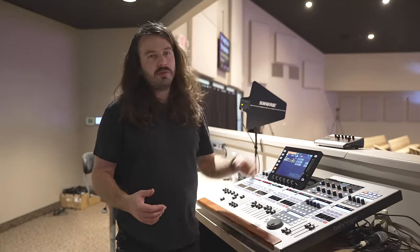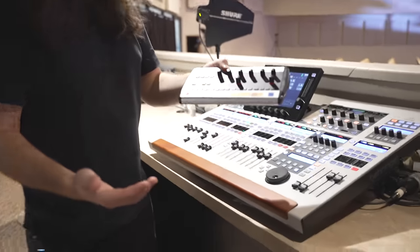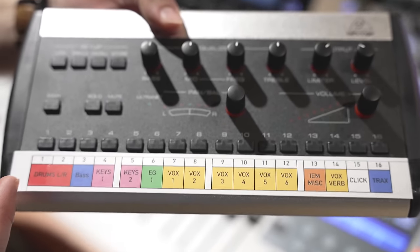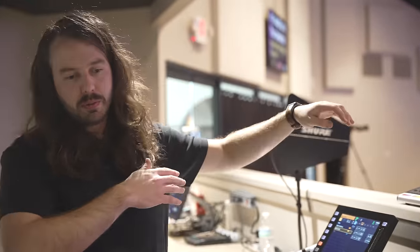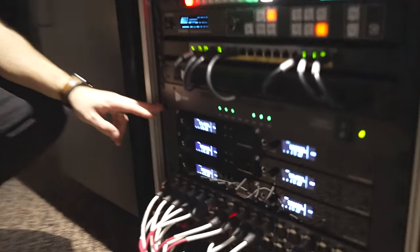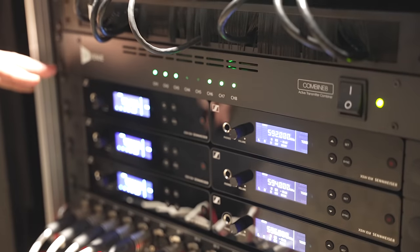Previously there were two wedges on stage, and that's what all of the vocalists were using to hear. The backline musicians had Avioms — some older Avioms. So we updated to just using P16s. On the P16s we went ahead and programmed everything ahead of time and made sure they had all they needed to get their in-ears. For the frontline vocalists, we added all new in-ears from Sennheiser — the XSW. Really cost effective, good quality, and very easy to set up.